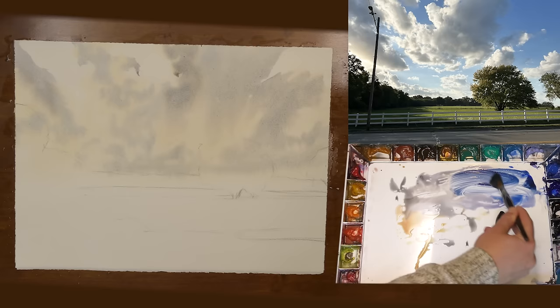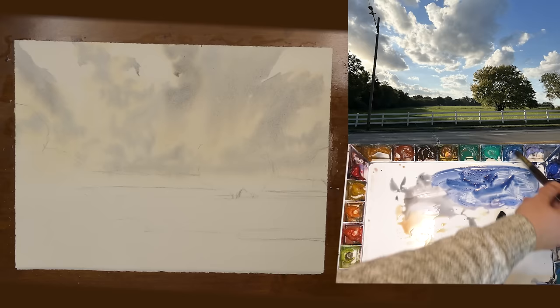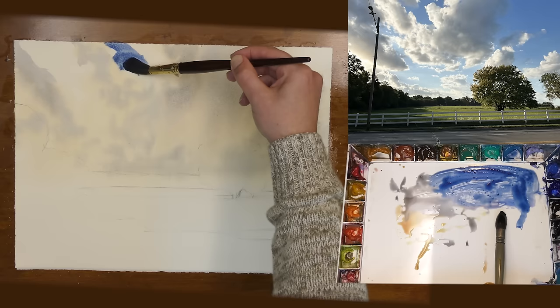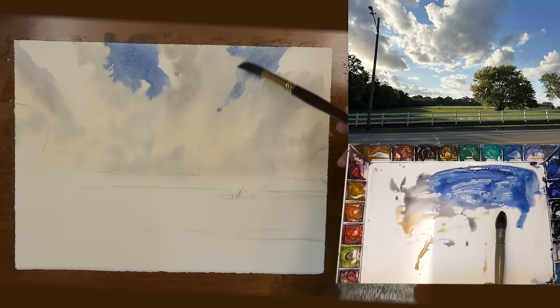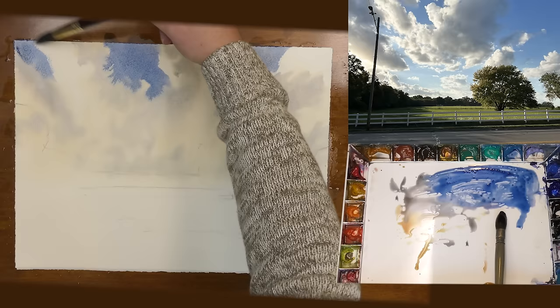Now I'm mixing up some thicker pigment. This is going to be the blue of the sky, so I'm negatively painting around the clouds, preserving the brightest areas of these clouds by painting around them. You'll notice that I'm still getting soft edges. Some edges are a little more defined but overall still soft because I dampened my paper before I started, and every time I go back and paint I'm adding a little more moisture to the paper. This is a lovely way to paint skies.